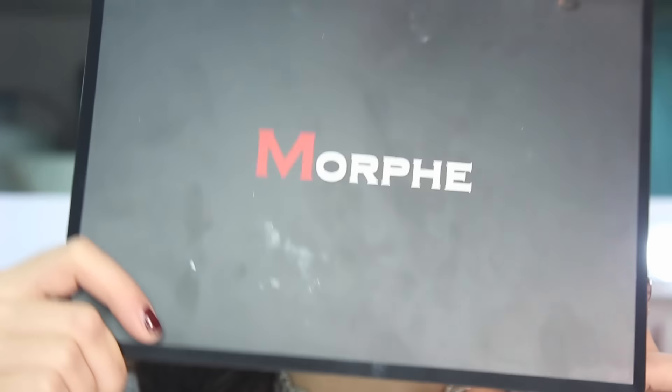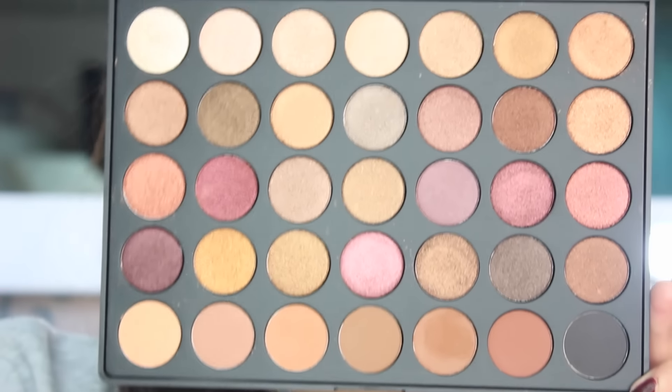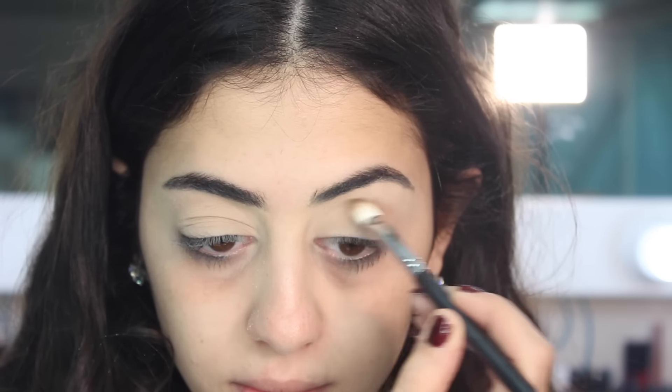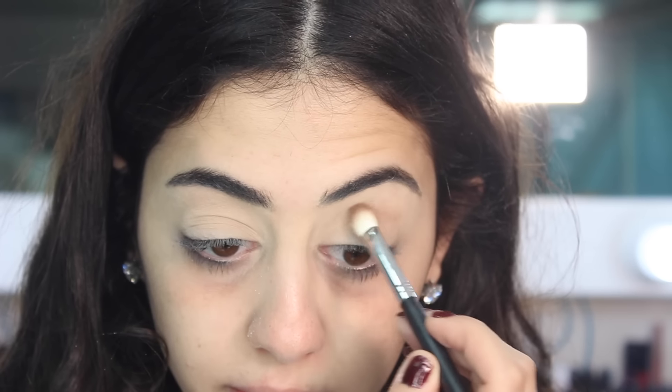I'm gonna blend it with my Flawless Beauty Sponge from Morphe and then I'm gonna use the Morphe 35F palette. But first I'm gonna set my eyeshadow with some powder and then I'm gonna go with a transition shade in my crease.